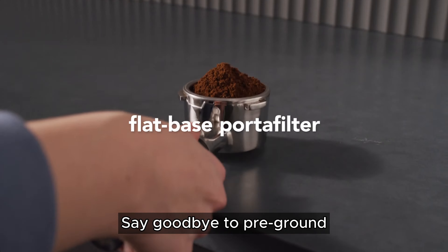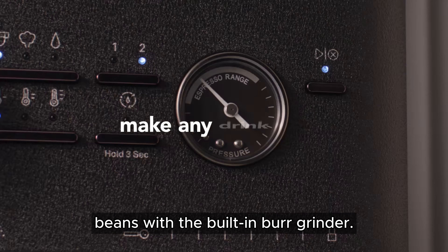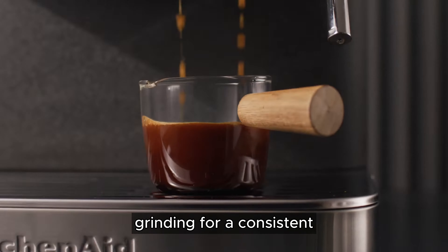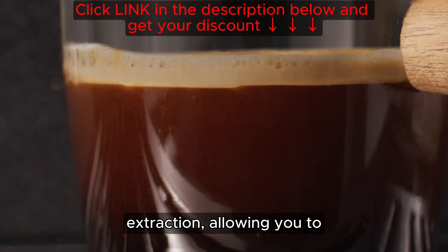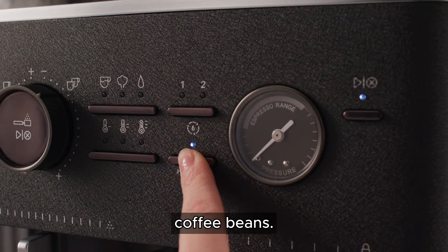Say goodbye to pre-ground coffee and embrace the freshness of freshly ground beans with the built-in burr grinder. The grinder ensures uniform grinding for a consistent extraction, allowing you to enjoy the full flavor and aroma of your favorite coffee beans.